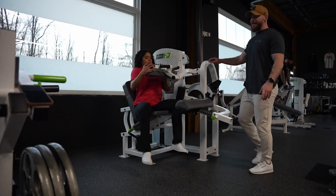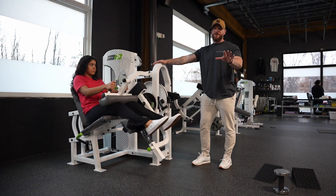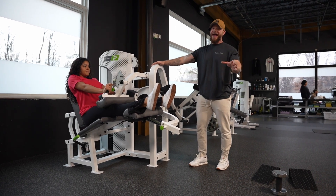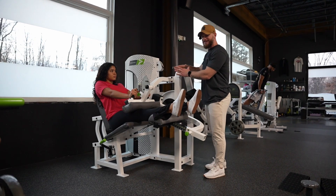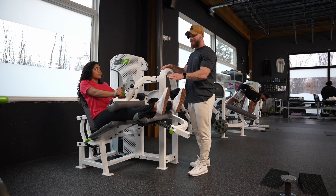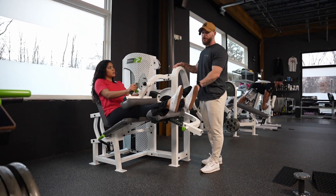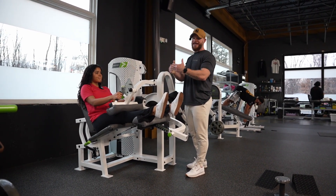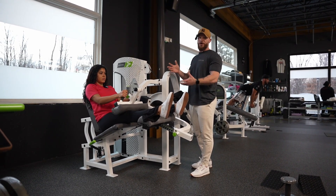If we hop over to the hamstring curls, what we'll do here is spend a little bit more time in that shortened position. This is going to be programmed differently for each person based on their coach and their programming and what we're trying to hit per their day. So it's not necessarily that just because you have this seated hamstring curl programmed with a one and one quarter rep that it would be in the shortened position. In fact, in her plan right now it's actually in the lengthened position. So you can see how there's that contrast depending on who you are, what your program is, and what your coach is trying to affect.